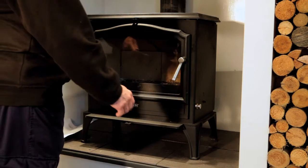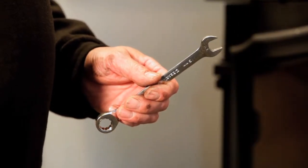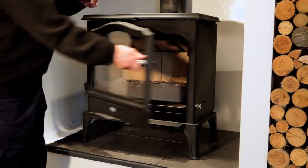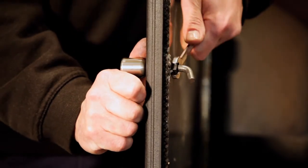For this procedure, you will need a 30mm spanner. To adjust the door handle, start by opening the door. On the inside of the door, you will see a locking nut. Use the spanner to undo the locking nut.